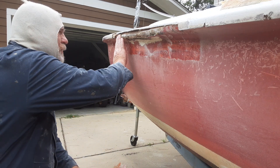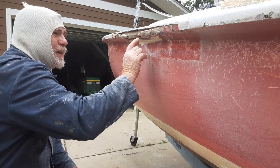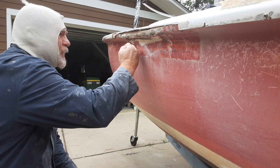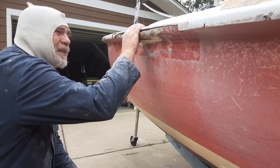So what I'm gonna have to do is come back in here and make this piece. I'm gonna have to grind away all this broken material, take these screws out, grind away all this broken, and then come up around and make the side of the boat again.